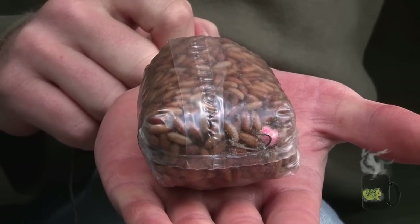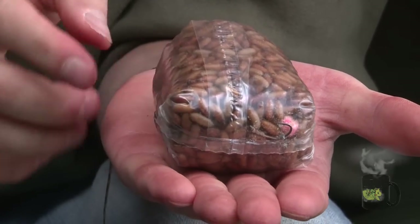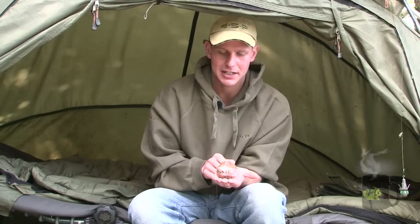Although this bag does look very big and has a three and a half ounce lead in it, by the time I've rounded off the corners and made it aerodynamic I can still cast it in excess of 60 yards with great accuracy.